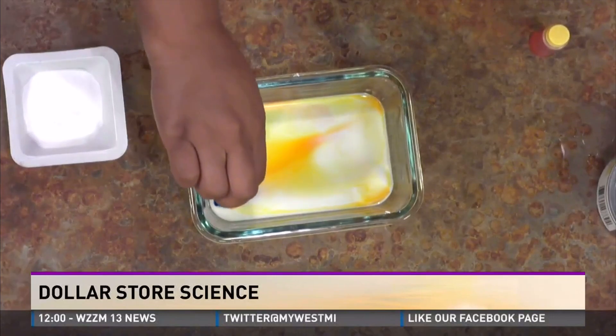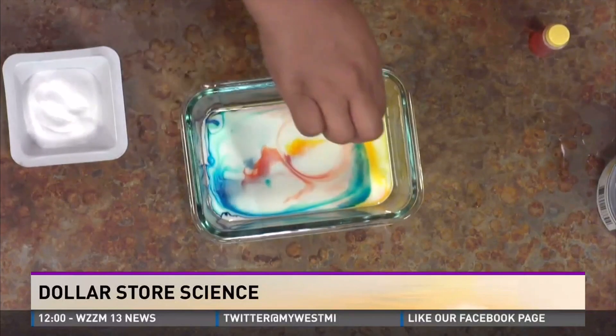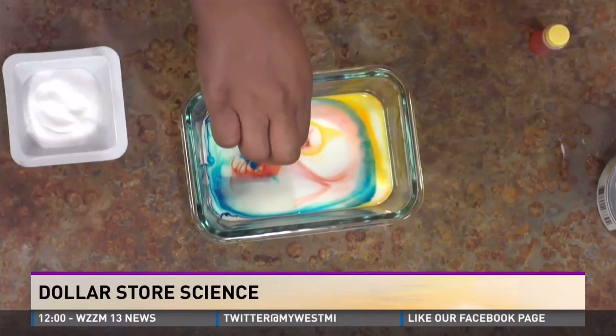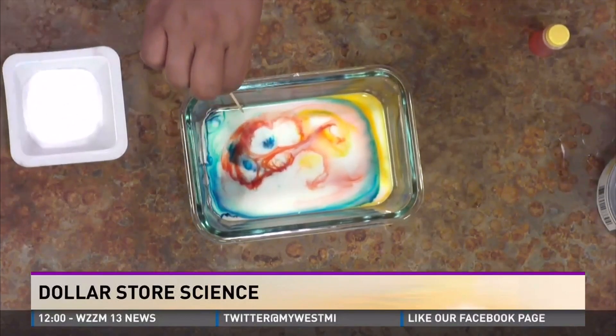How fun, look at this! Just dab it. What you're doing is you're breaking surface tension, you're breaking fat molecules, and that then changes the density relationship with the water and the food coloring.